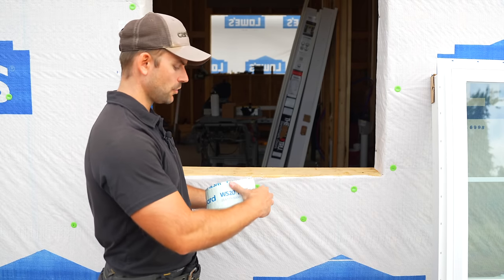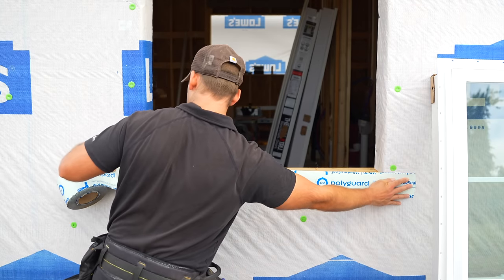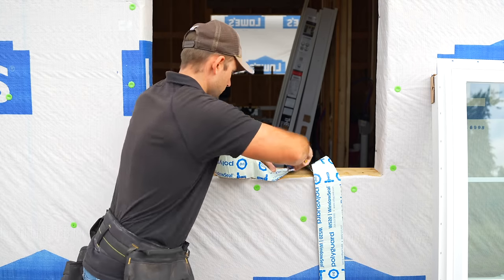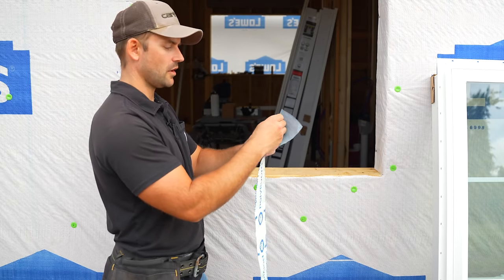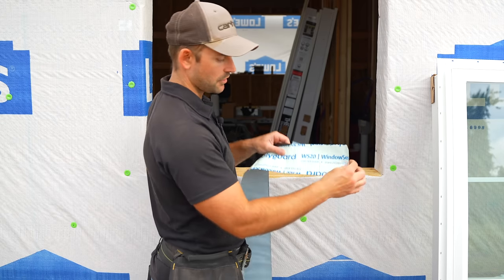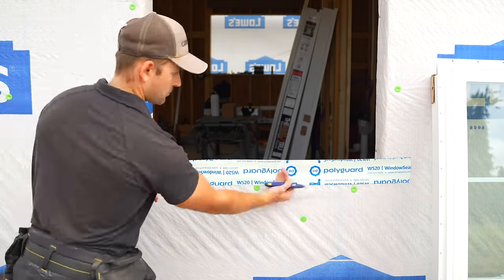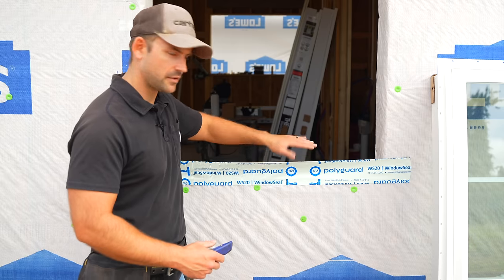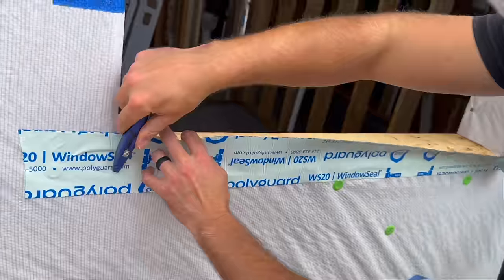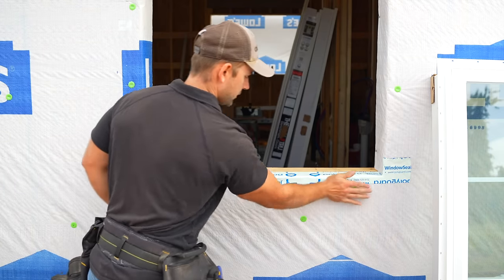I'm now going to use the flashing tape. To get the right length, I hold it about three or four inches on one side of the opening and mark to the other side, then cut it with a utility knife or scissors. I peel off the backing and start on one side of the window, pressing it into place — splitting the difference so half covers the wall and half covers the opening. Then I cut straight up the sides of the window opening and fold the tape into the bottom of the opening, sealing it onto the side of the structure and the bottom of the window opening.